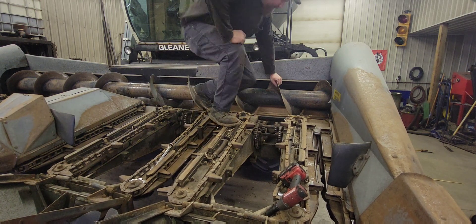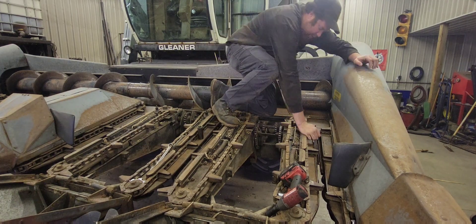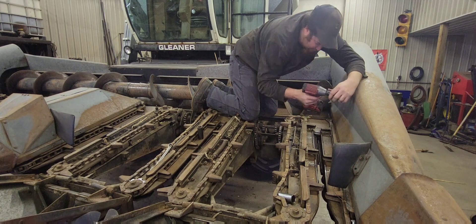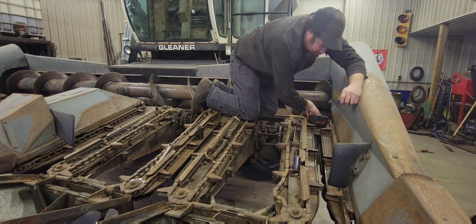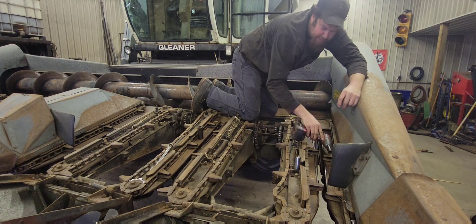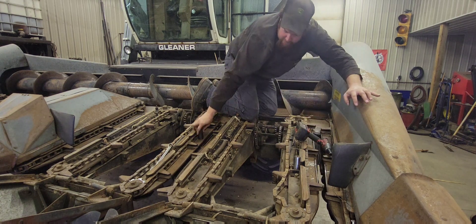Good morning everybody and welcome back to the channel. We've got L2 number 3 in the shop right now and we're adjusting the stripper plates on its corn head. My stripper plates — I want an inch and three-eighths gap down here and I want an inch and a half gap up here.